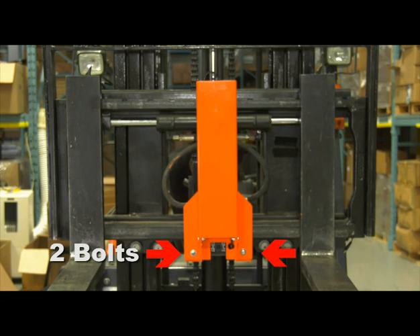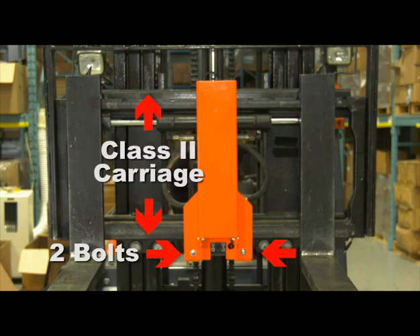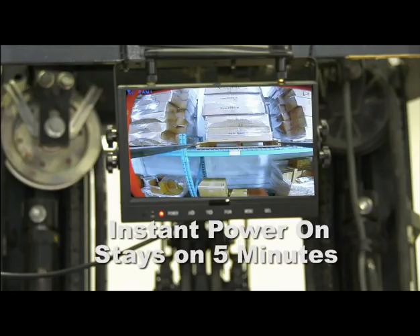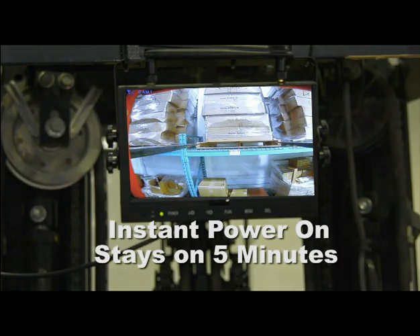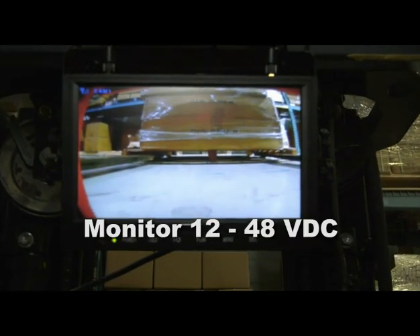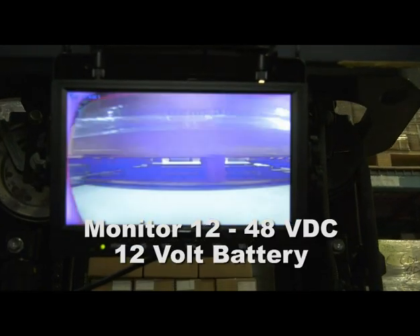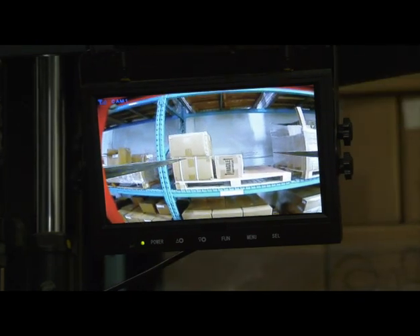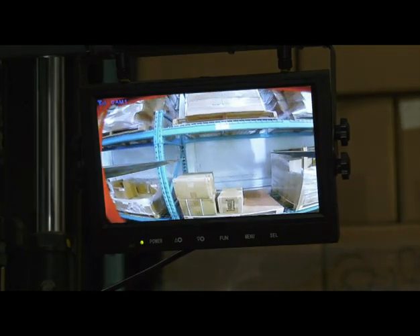Just 2 volts and the Eagle Eye is mounted on any Class II carriage. No internal wiring that costs thousands to install. Push the key fob and the monitor instantly turns on and stays on for 5 minutes. The monitor is 12 volts to 48 volts and can easily be hardwired to the truck, or it can be operated with a 12 volt battery. When using the battery only option for the camera and monitor, installation takes only 10 minutes.